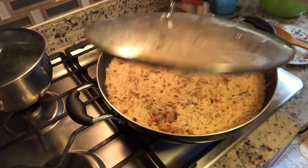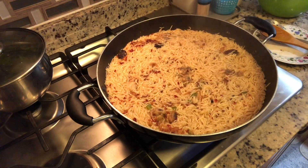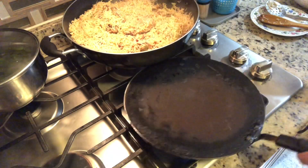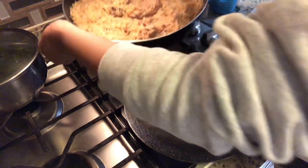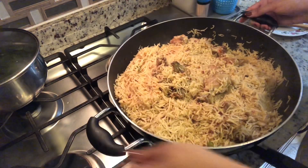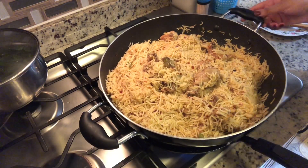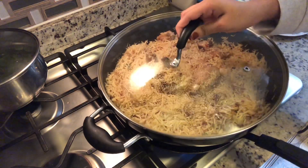I'm just checking on the rice to make sure they're looking okay — they're almost done. The rice is done and cooked. I'm going to give them a quick steam using this old tawa pan, keeping it on high because the pan still has to warm up. Cover them and let the steam build up.